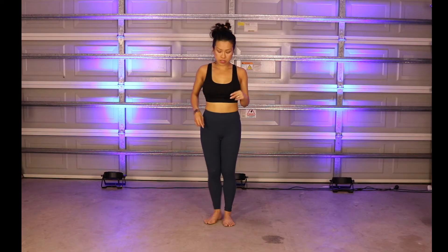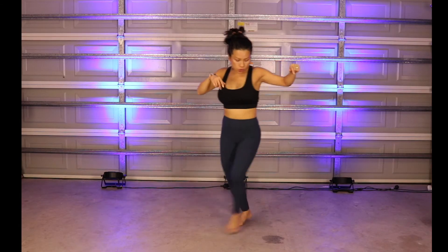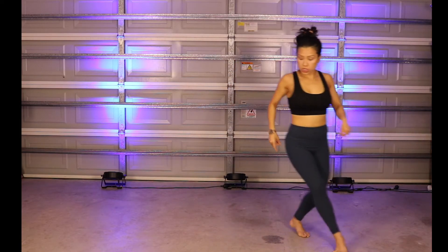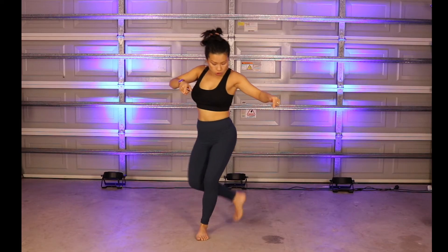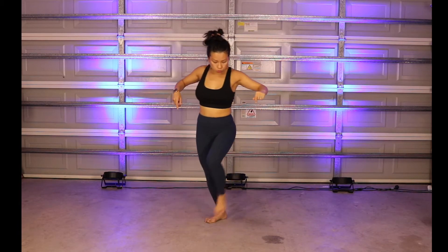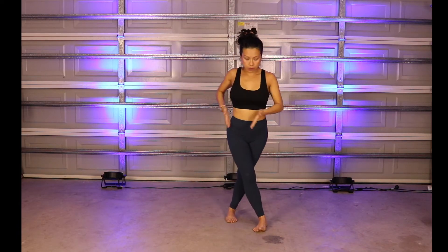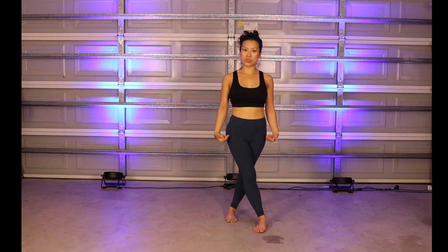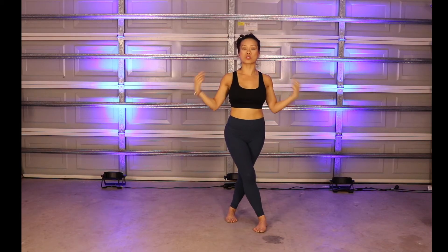With the half counts — when you're doing one, two, and three — notice that I don't step big and step out. I want to keep everything right underneath my body. One, two, and three: everything is really within the circumference directly underneath my shoulders. Think of the width of your shoulders as your parameters as to where you can step with the fast counts.